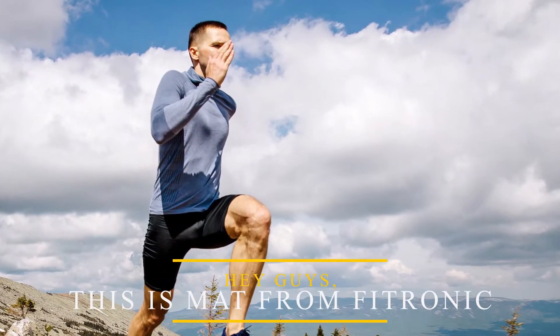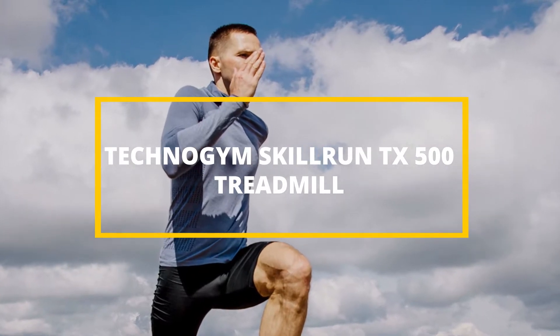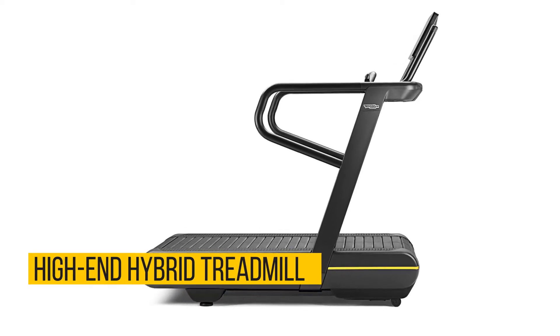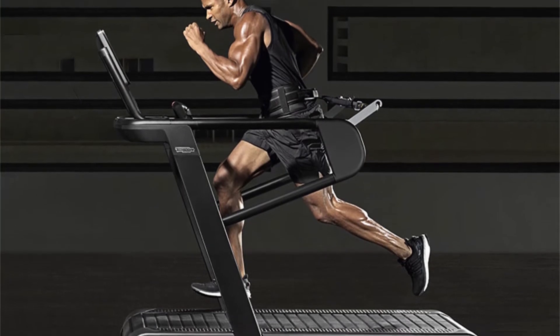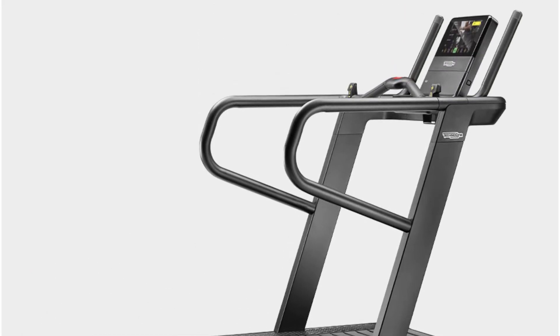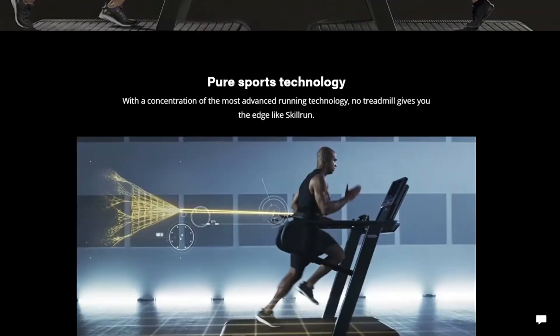Hey guys, this is Matt from FitTronic, and welcome to our review on the TechnoGym Skillrun TX500. The Skillrun TX500 from TechnoGym is a high-end hybrid treadmill which fits well in both home and commercial settings, but also etches a top spot due to a high speed limit and wide incline range. An option for motorized or non-motorized function also sets it apart from competing models, while biofeedback technology makes it ideal for professional trainers.